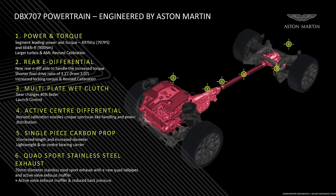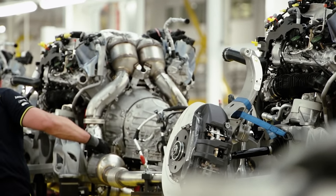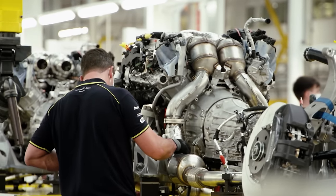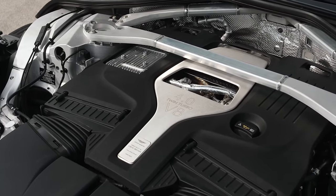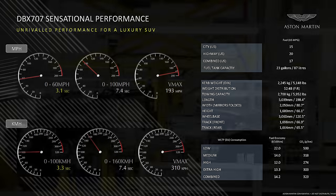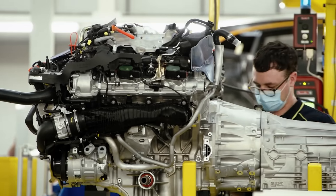The rear e-differential for the 707 is upgraded from a 1400 newton metre clamp load up to 1600 newton metres. The base engine remains the same as the core car, however we changed the turbochargers and recalibrated the engine to produce 707 PS or 697 brake horsepower — a big leap of over 150 brake horsepower. We've also upgraded the single-piece carbon fibre prop shaft to deal with the added torque, shock loading of launch starts, and the higher top speed of 310 kph or 193 miles an hour.